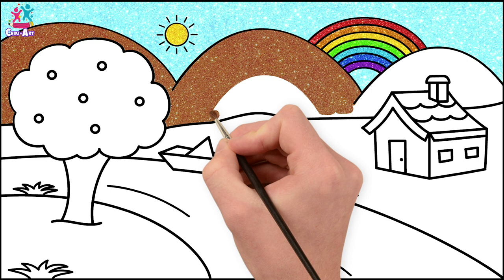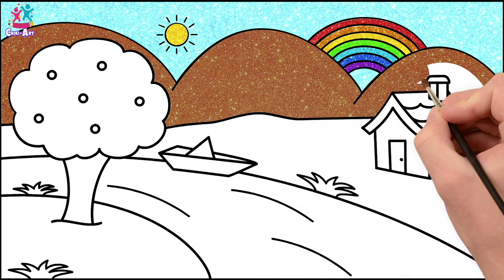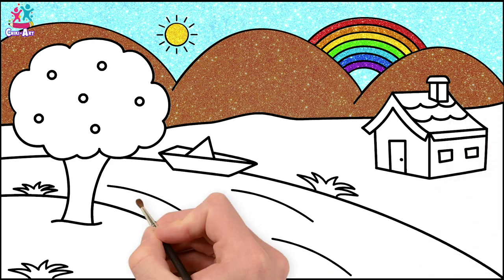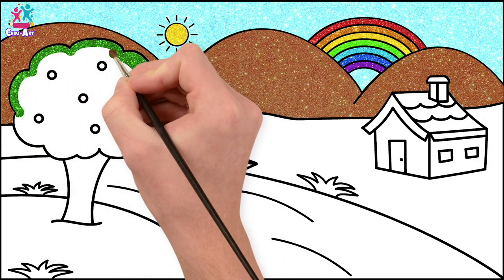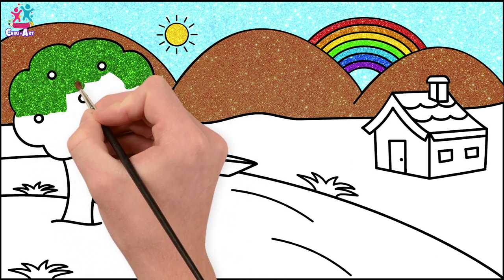That's it! Lovely! One more to go! Going around the house. Done! Green tree! It's summer time, you know! Going around those fruits very carefully, we don't want to colour those in green.